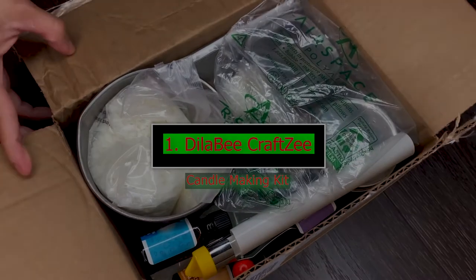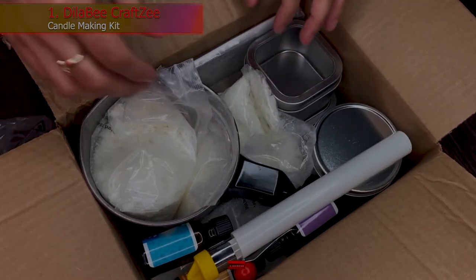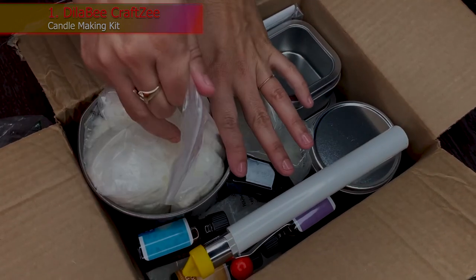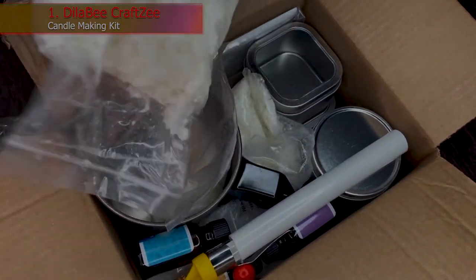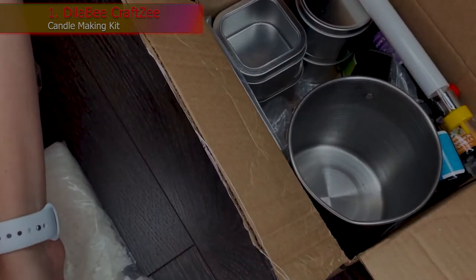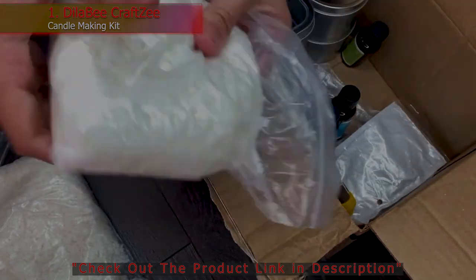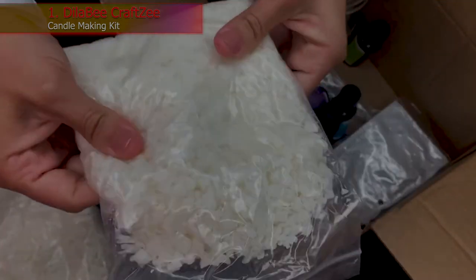1. Dela B Craft Z Candle Making Kit. The Dela B DIY Candle Making Kit includes 2 pounds of soy wax, a dedicated melting pot, 4 candle tins with lids, 4 bright wax colors — purple, orange, green, and red — and 4 rich scents. The kit contains wooden stirring sticks, a wax thermometer, wicks, and complete instructions. Crafters can add semi-precious gemstones or dried flowers for a custom effect.